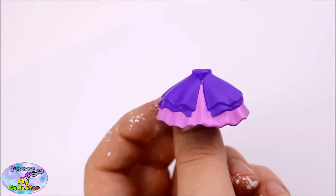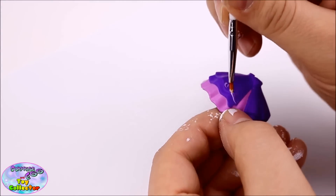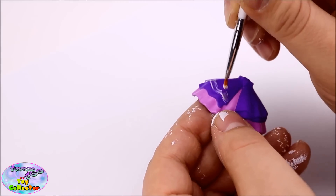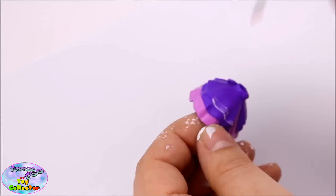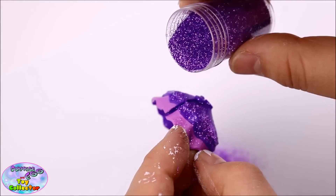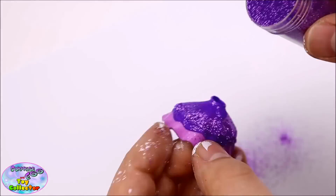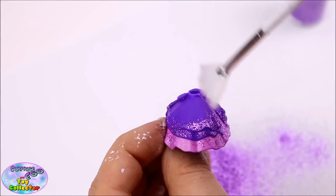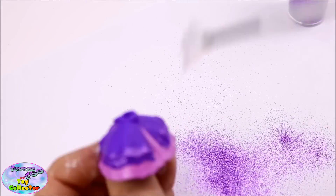As Adagio Dazzle's dress does sparkle, we're going to be painting on some glue and then sprinkle on glitter afterwards to give it its sparkle effect. Use a soft paintbrush to wipe away any excess glitter.